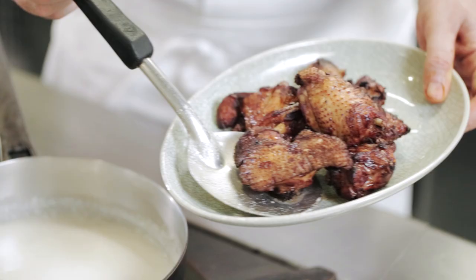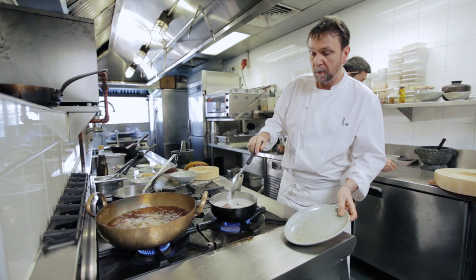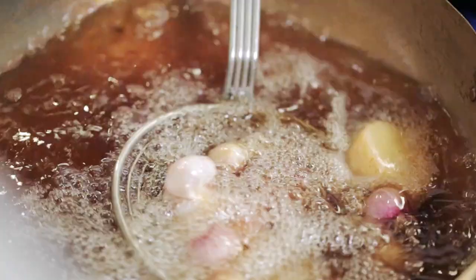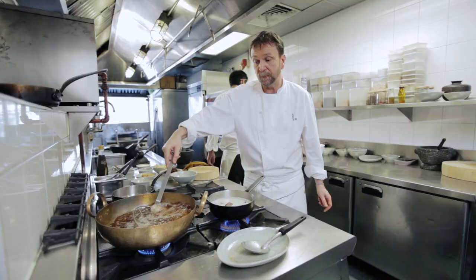What we need to do next is to poach the chicken, or braise the chicken, in some stock mixed with a little bit of coconut milk. As the shallots and potatoes cook and color, I'll add those to the poaching liquid and let that simmer for about 20 minutes. While it's simmering, I will cook the curry off and then we'll finish the curry.